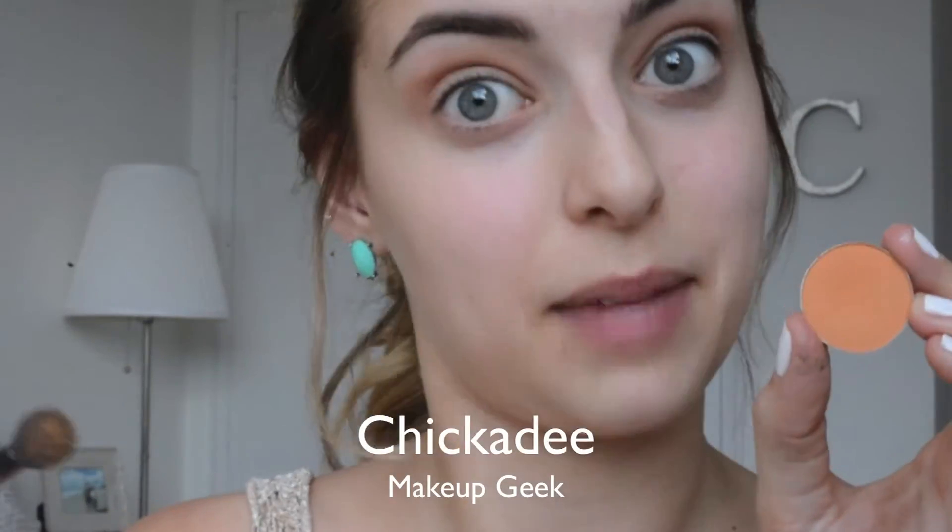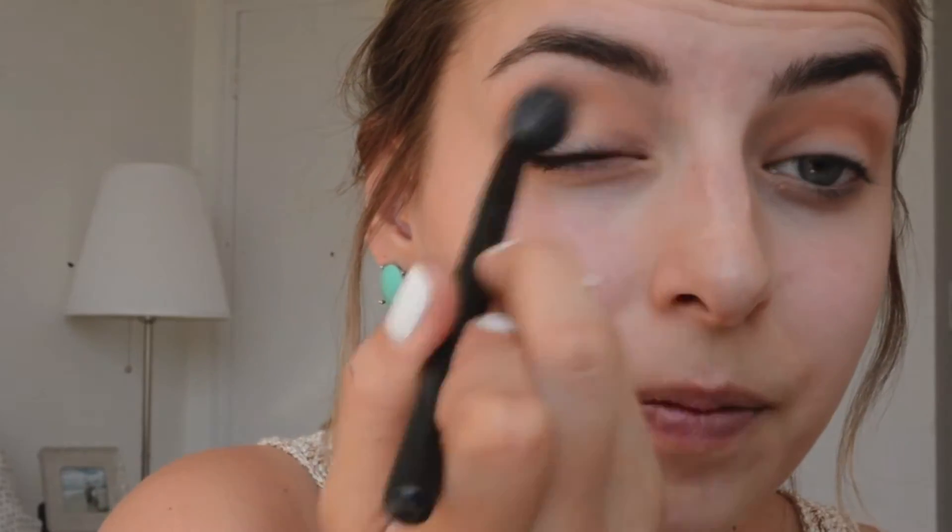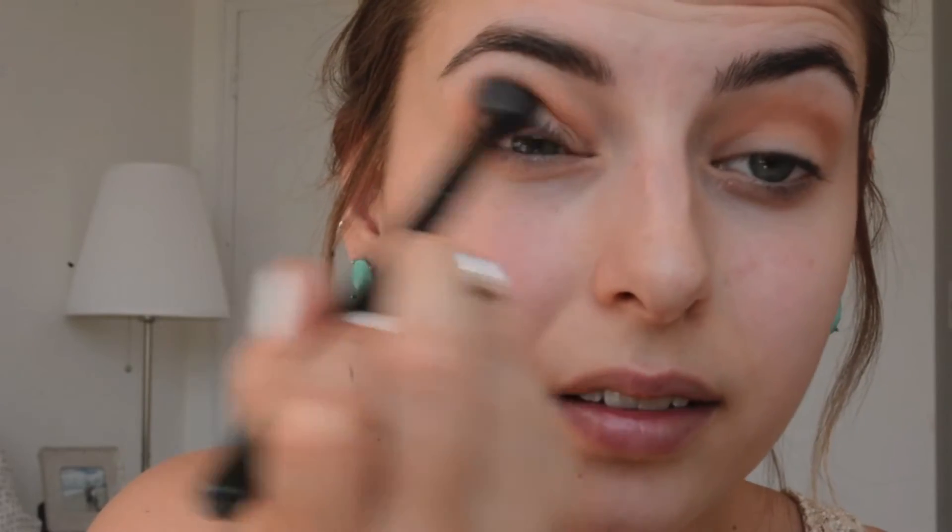Then, using the exact same brush, I'm going in with Chickadee from Makeup Geek. I know this color is a little intimidating — it's not a typical color — but if you're doing a look where you really want to add some vibrancy, this color is the best way to brighten things up without going crazy. It's still a neutral, just a very bright neutral, so it gives a very orangey, peachy color to the eye.